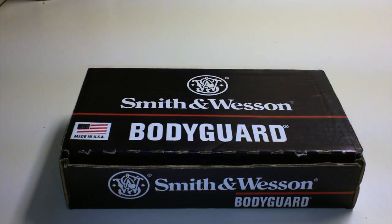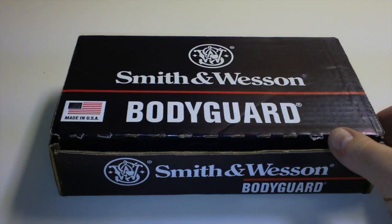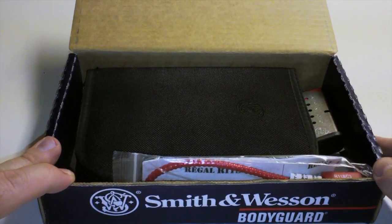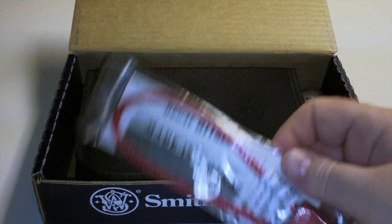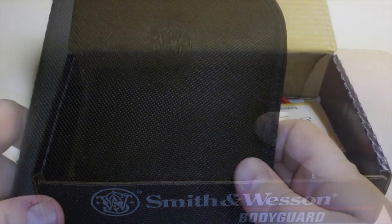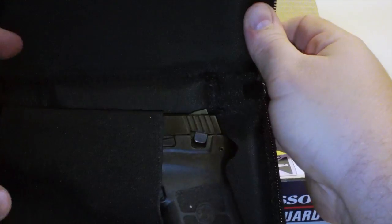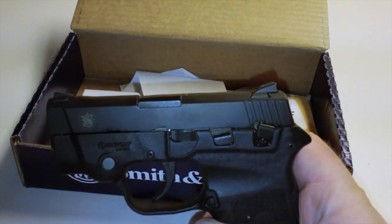Hi, thanks for checking out another one of my videos. Today we're going to be unboxing the Smith & Wesson Bodyguard 380. Let's open it up and see what we have — a fine paper box, safety cable, one magazine, case, and there we go: the Smith & Wesson Bodyguard 380.